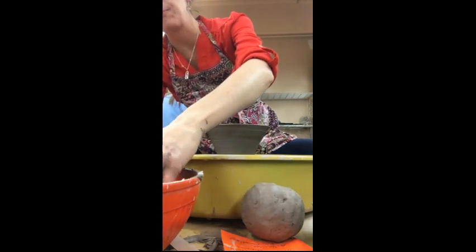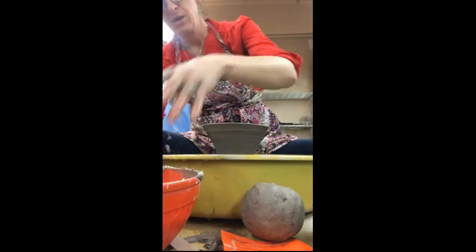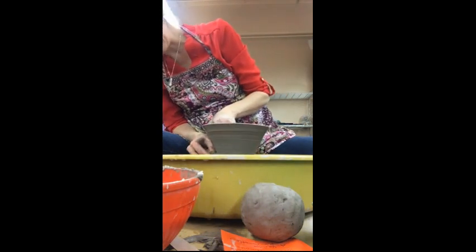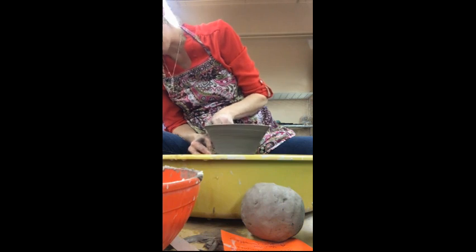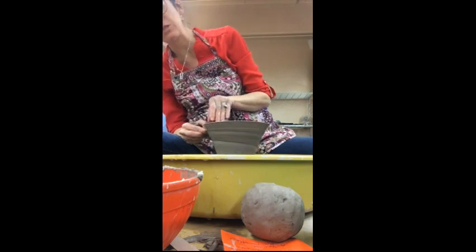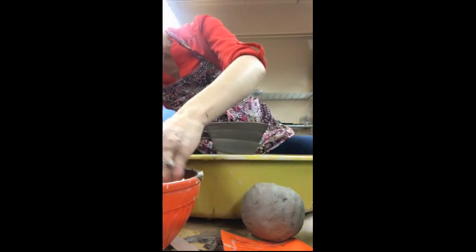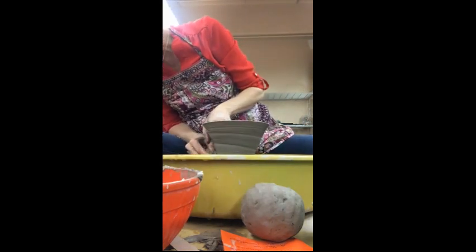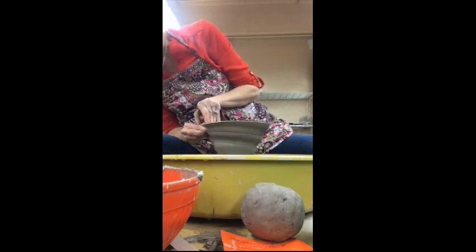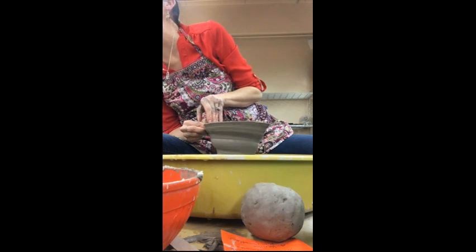Alright, so whenever you're spiraling, I'm going to get your wall thin and even. Spin the wheel a little bit slower, start at the base, and it's kind of like doing a coil, but you want to apply more pressure, and then you'll be able to get a spiral on your clay. You can spiral the clay multiple times if you would like. You can see the depth of the spiral on your clay.